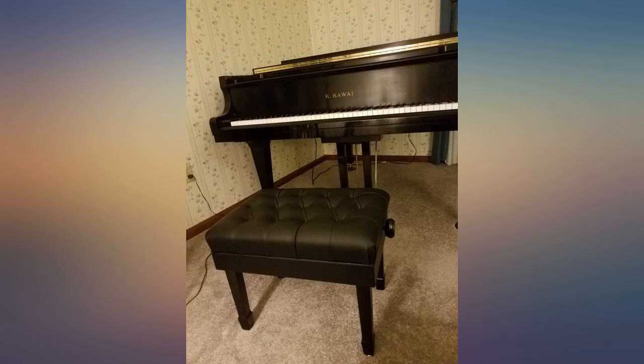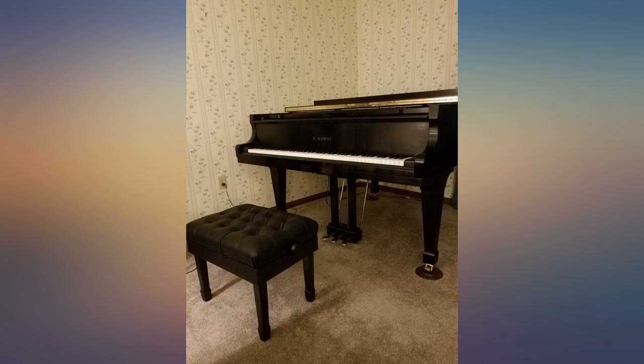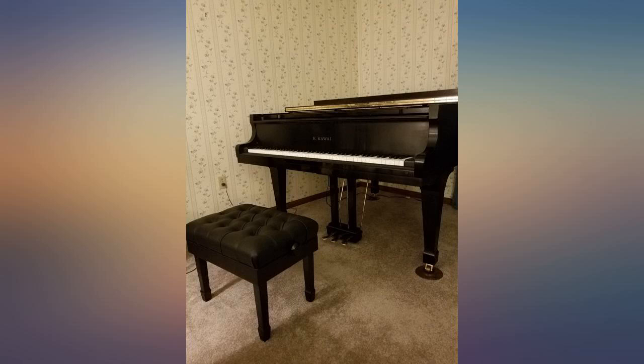The finish matches my satin finish black piano. The one downside is the relatively small range of height adjustment, but unless you're very tall or short, it should work for you. I'm 6 feet even and I found a good height.